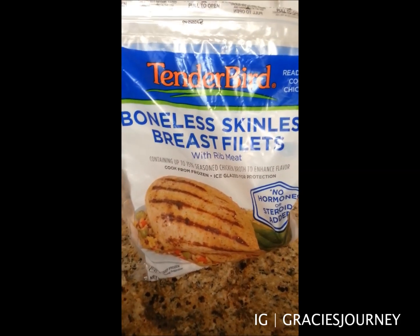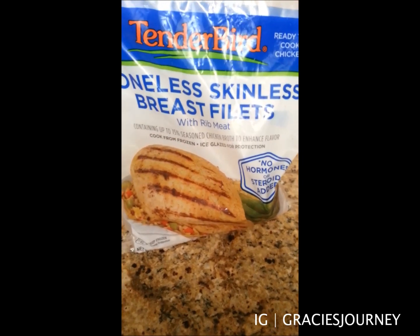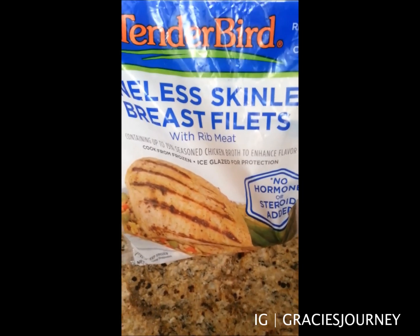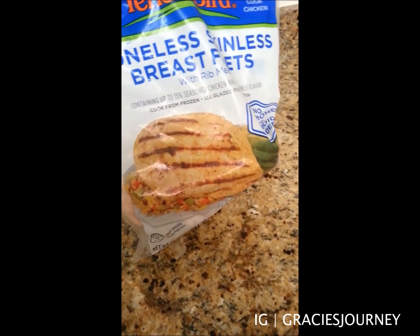So this is the chicken that I buy — just a boneless, skinless breast fillet with rib meat. This is the chicken that I get. I buy it at Winco and it comes frozen.